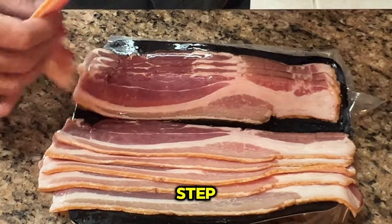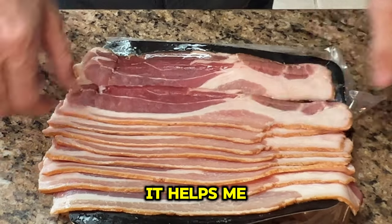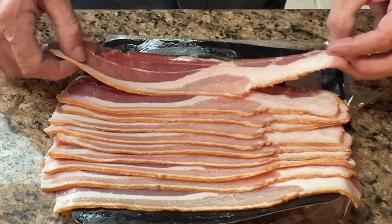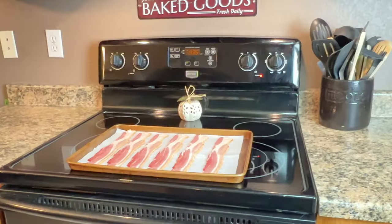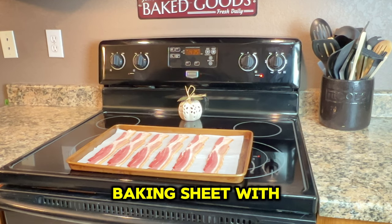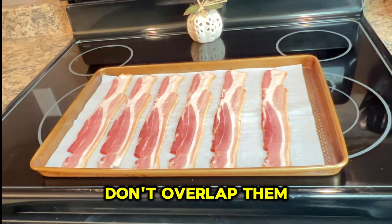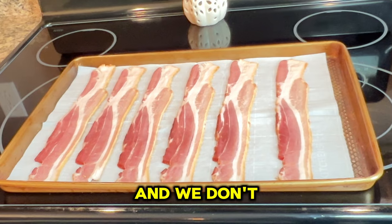This is really not a necessary step, but it's something I like to do. I like to separate my bacon beforehand — it helps me in the cooking process and makes things go a lot quicker. Now line a baking sheet with some parchment paper and place your bacon down on the baking sheet. Don't overlap them and don't let them touch, as touching will have them stick together.